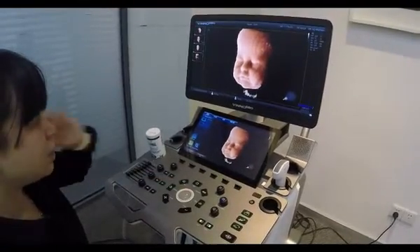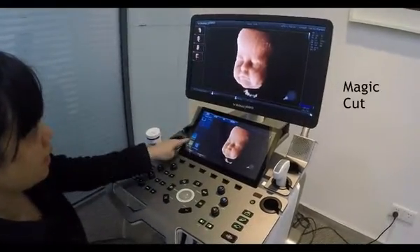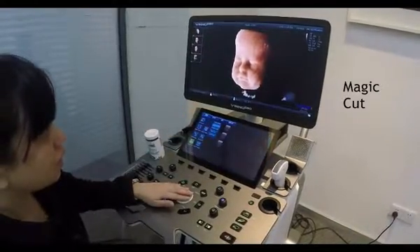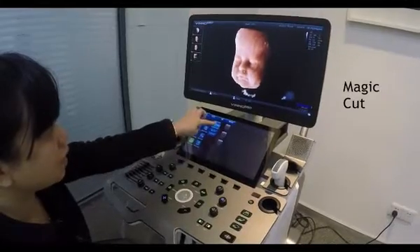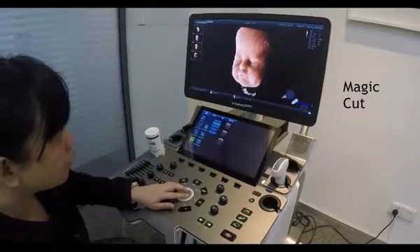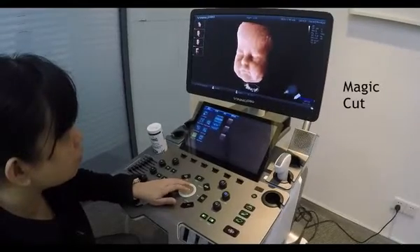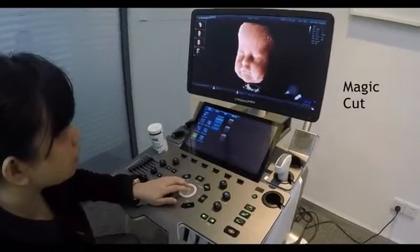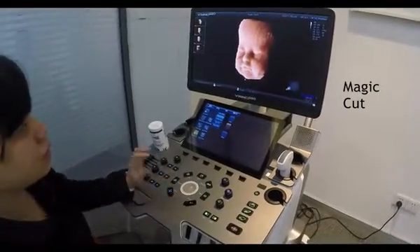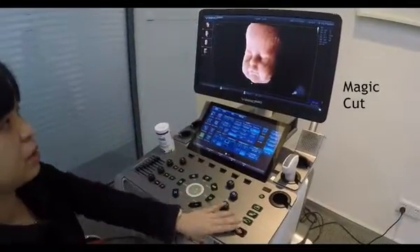Now I can see there are some artifacts that I do not want to see. I can go back to 3D and choose the magic card function. I choose inside lasso and then move the trackball and press enter. I draw a border around the structure and cover it, then press enter again so the artifact disappears. So this is our HQ 3D imaging.